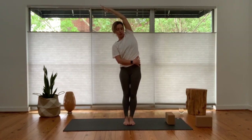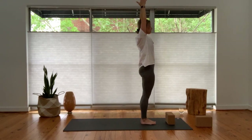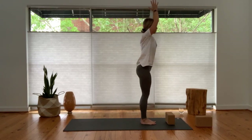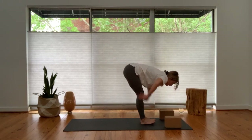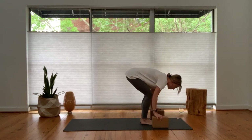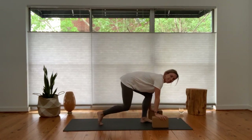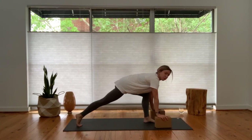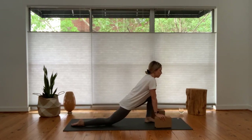Inhale, come back up to center — grow tall, both fingertips reach up. Explore a back bend — squeeze your glutes, lift your chest, your chin rounds back. Inhale, come back up to center. Exhale, forward fold — blocks, hands, whatever you have handy. Inhale, lengthen up through your spine. On your exhale, hands down to the mat, step your left foot towards the back of your mat. If you need to take a few extra steps to get there, take your time. Front knee and ankle stack — root through your right foot and lower your left knee down to the mat, top of your foot as well.